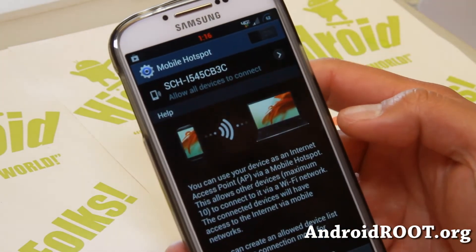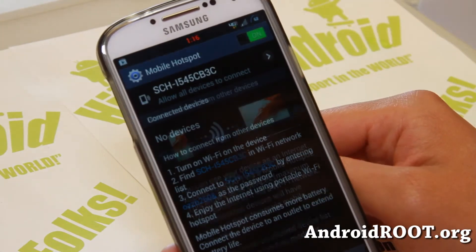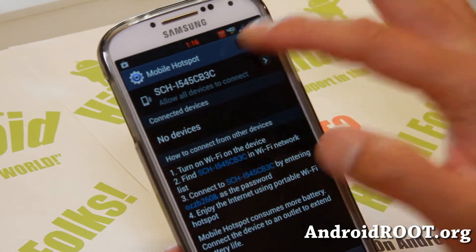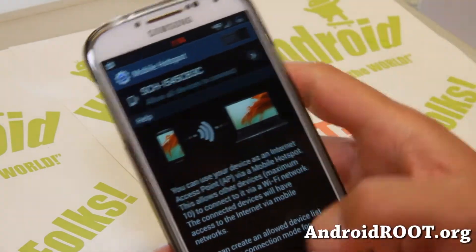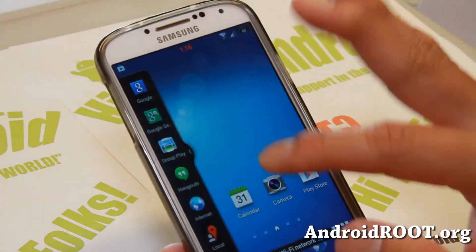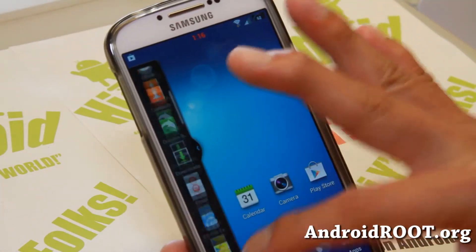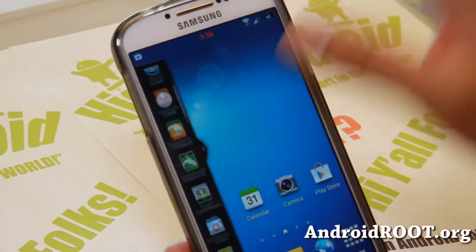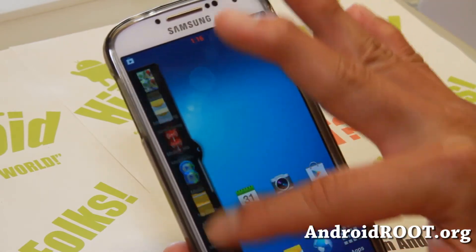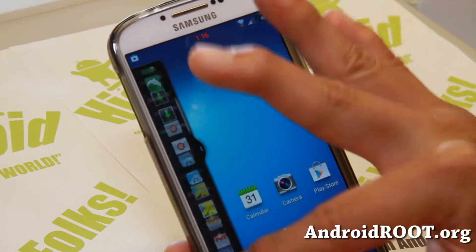Mobile Hotspot works out of the box and 4G LTE is working just fine. So for those of you who need Mobile Hotspot, this is a great ROM to install and it will also get rid of your bloatware. The multi-window bar has been blacked out and enabled for all apps natively — you don't have to use a separate app.